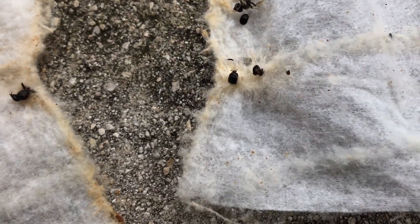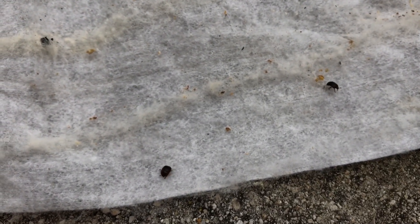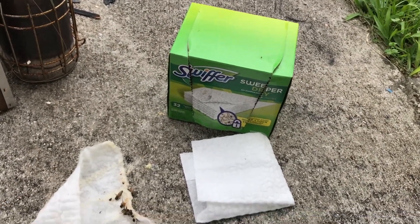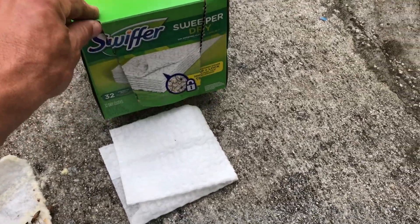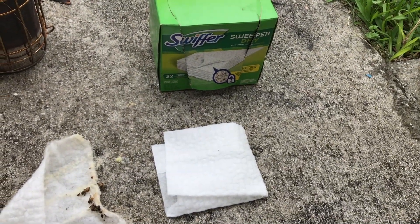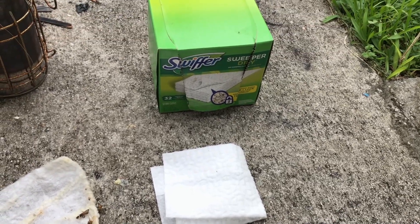So it works. Smash away — there's another one still alive — smash away. And that's it, guys. It doesn't take a whole lot of money to control your small hive beetles. Go to the dollar store and get yourself a box of these — this one comes with 32 of them for a dollar. It'll last you forever if you've got one or two hives. I don't change them every time I go into the hives — if there's only one beetle I'll smash it, kill it, and reuse the Swiffer pad.